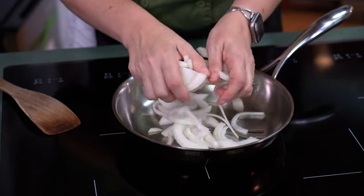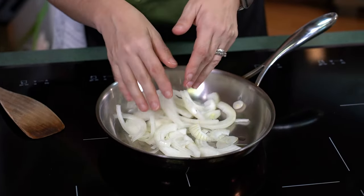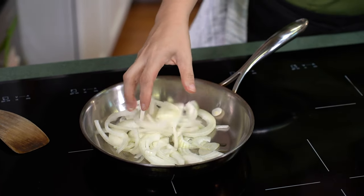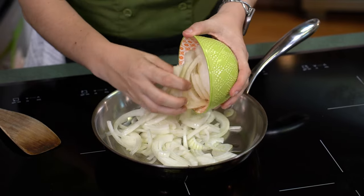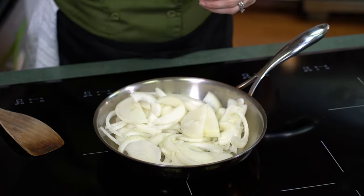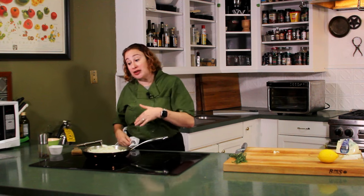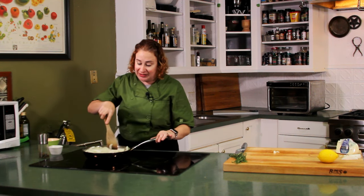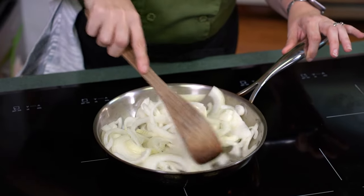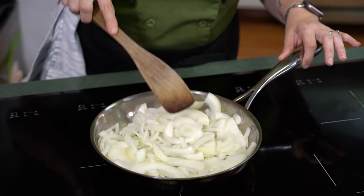We've cut the onions now and we're going to add them to our pan that we've heated with a little bit of olive oil over about a medium-high heat. I'm going to add in all the onions and we're going to cook these low and slow. The best way to get caramelizing on your onions is to bring out the sugars, and that happens at a very low temperature. We're going to move these around a little bit just to break up the rings and make sure everything is touching the heat.